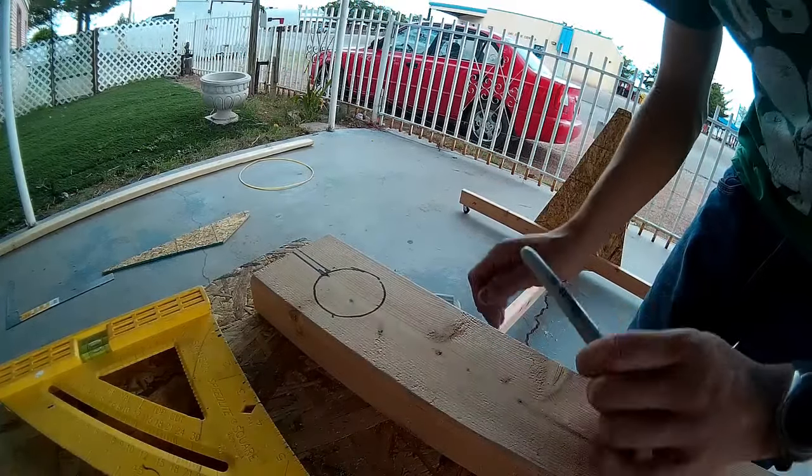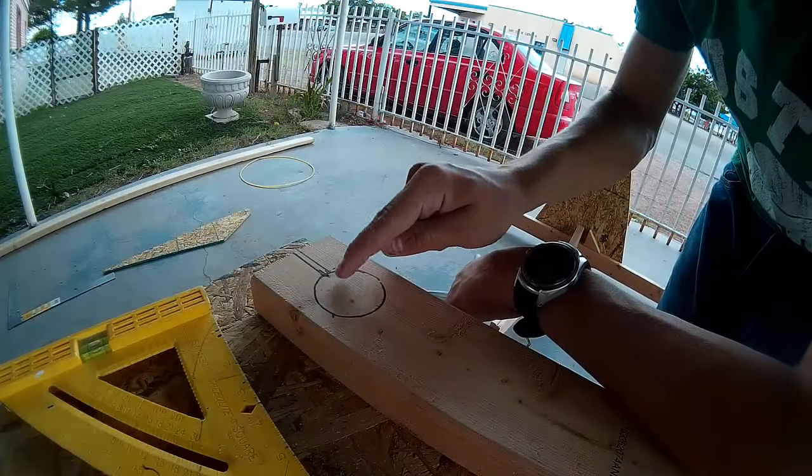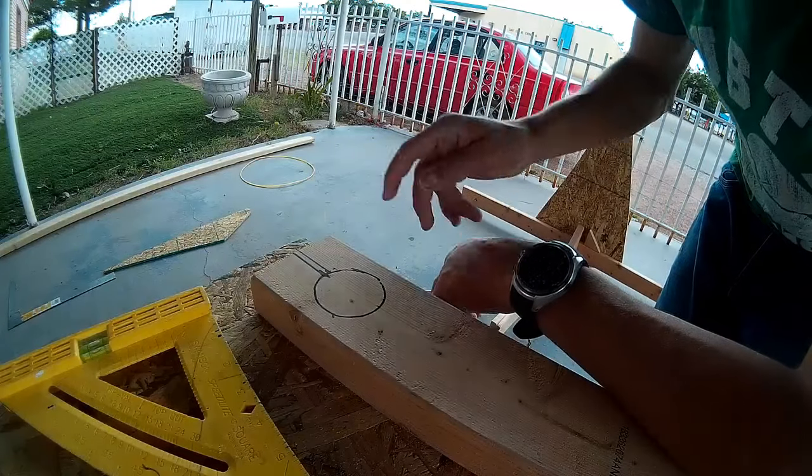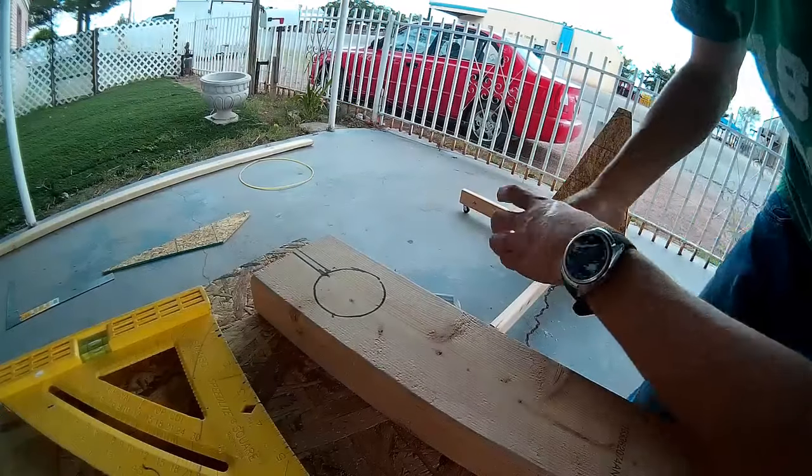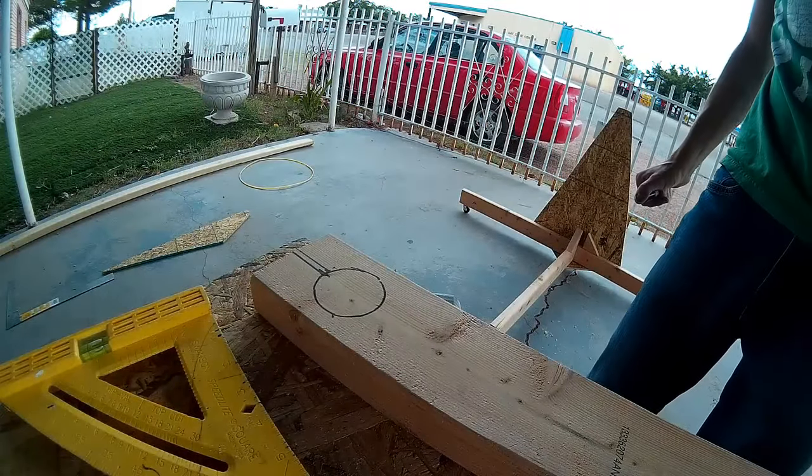I've drawn a circle with a little cube cut in the top of it. I'm going to cut out these two lines here and drill out this hole for the pipe to go in, and this will be my hinge point.